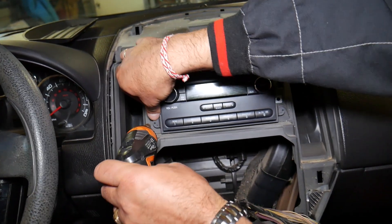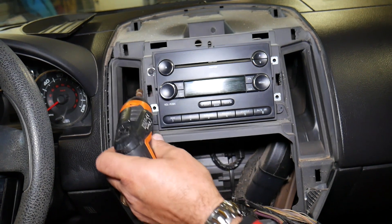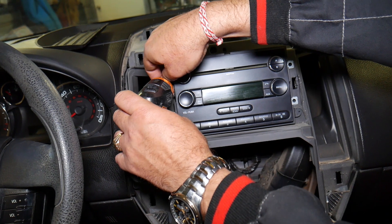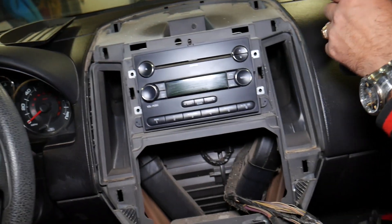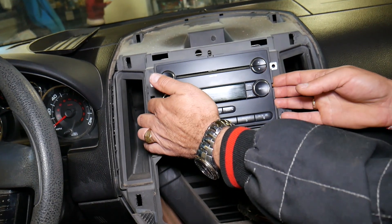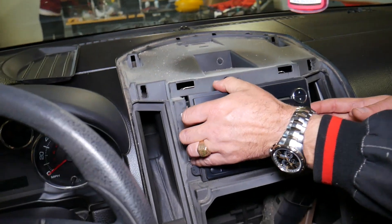This is the easiest way to remove and replace the radio. Some people will try to remove the center silver piece only, but you can break things, so just go ahead and remove the whole thing. You can see it's loose — grab it and pull it out.